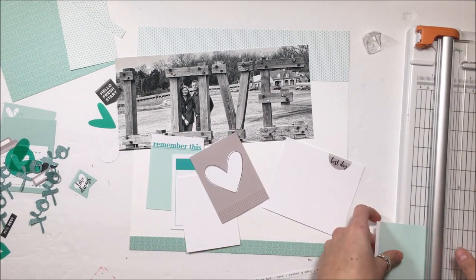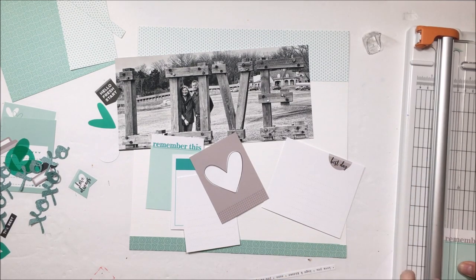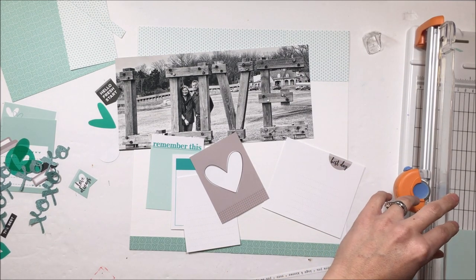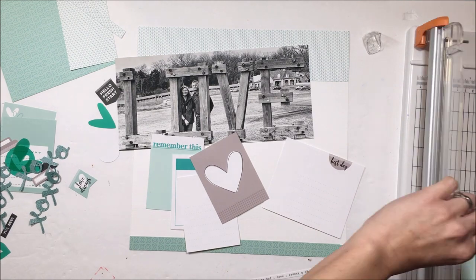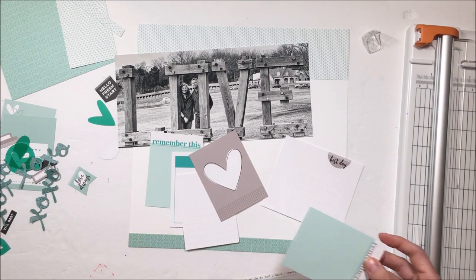That gray card and the one that says 'Best Day' are the originals. The 'Remember This' on the left-hand side already on the page is also the original. The one I am cutting now that's split colors — I recolored.